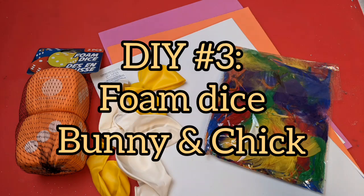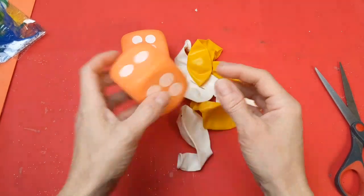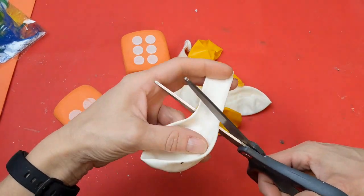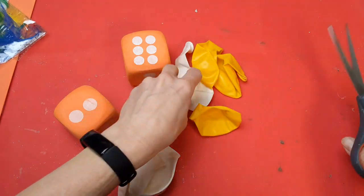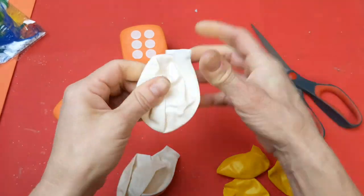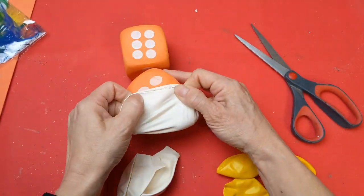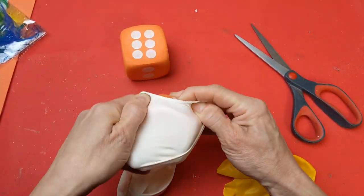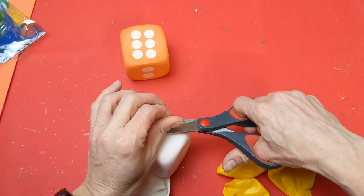For our third project, I'm using one package of foam dice from Dollar Tree, some balloons, some feathers, and some foam — you could also use a stiff felt in place of the foam. I've painted these dice before, but what I'm going to do here is cover each die with three balloons. Cut part of the neck off and stretch the balloon over the die — if you get your fingers in there, you can actually stretch these balloons right over the dice. This is so much faster than trying to paint.